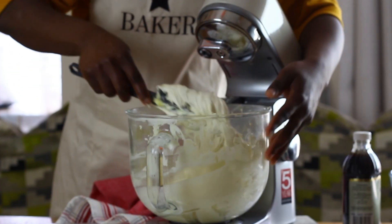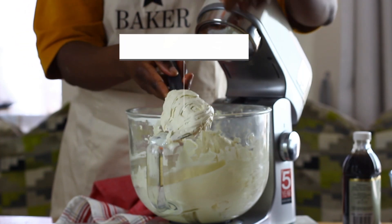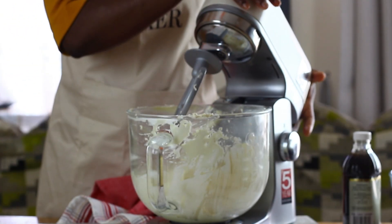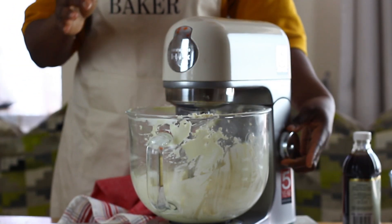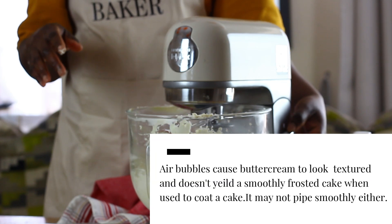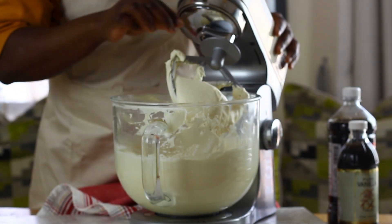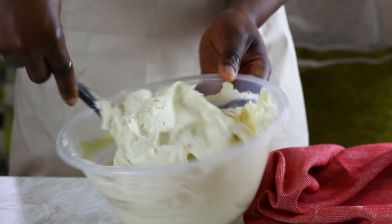However, to rid the buttercream of air bubbles caused by using the whisk attachment, the whisk is now swapped for a paddle attachment and the buttercream is mixed on low speed for three to five minutes, depending on your mixer's settings. On this KitchenAid stand mixer I use the fold function. After five minutes, the American buttercream is done.